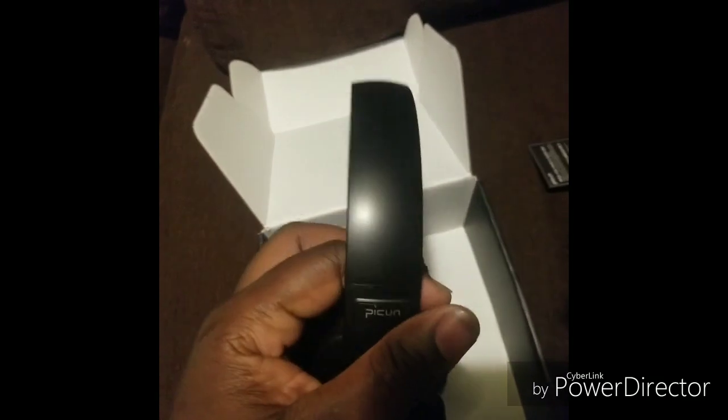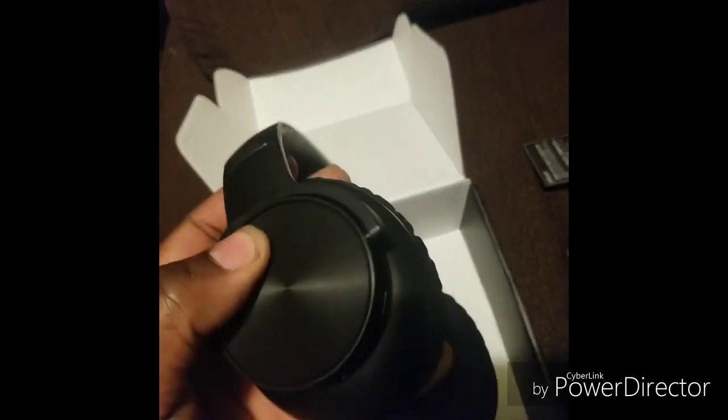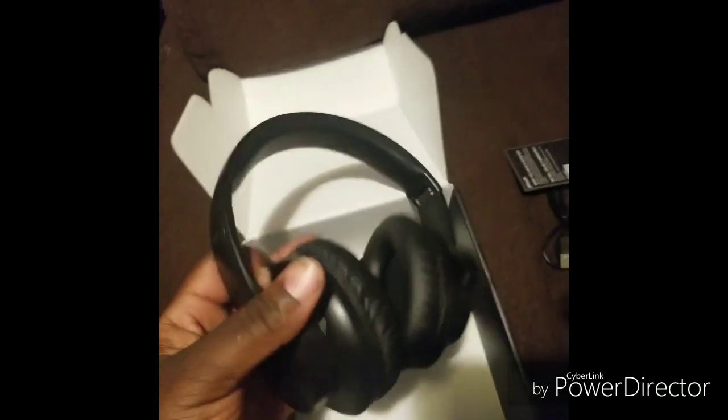Anyway, back to the new ones I bought since those messed up. These right here are the new ones, and so far the quality of them is actually pretty good.